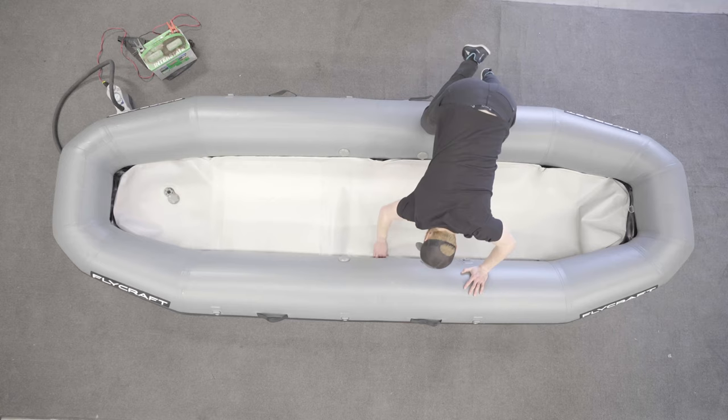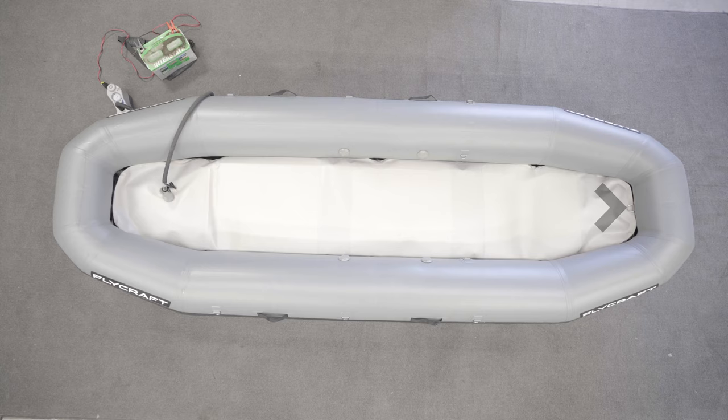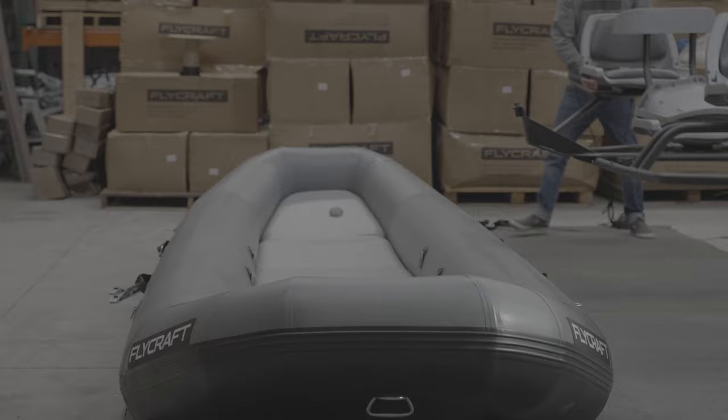Install the drop stitch floor in the base of the raft. Make sure the floor's valve is at the rear of the raft, and make sure the floor is completely underneath the front D-ring. Inflate the floor to 0.5 bar. With the raft inflated, you can place the frame in position with the front of the frame pushed up to the bow of the craft.